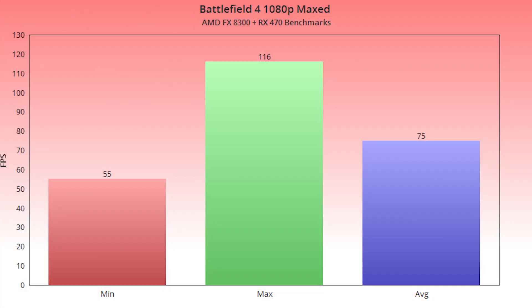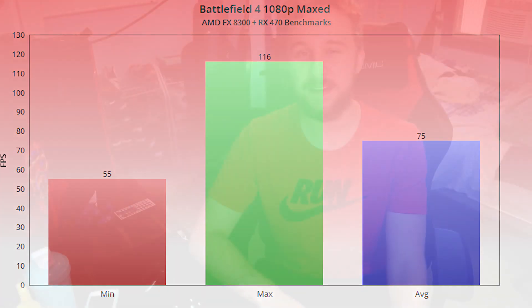In Battlefield 4, this CPU performed admirably with an average FPS of 75, a minimum of 55, and a max of 116. That minimum dipping below 60 FPS does show a slight CPU bottleneck, but a 5 FPS dip really isn't substantial. Even in big combat zones the CPU handled it very well — there wasn't noticeable stuttering, gameplay was fluid and smooth. Overall, Battlefield 4 FPS gets a thumbs up, making this a very good setup for BF4 gaming.